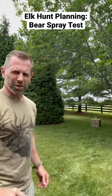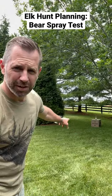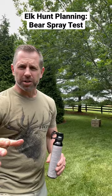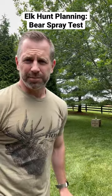I don't know if you saw that, but it didn't get anywhere near that beer — that charging beer. Hope this is helpful. Best of luck this season. Be safe. Thank you.